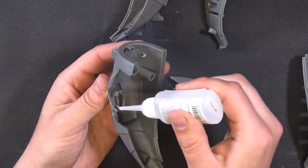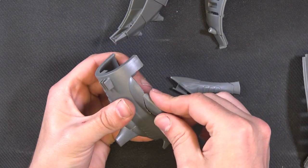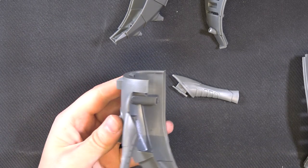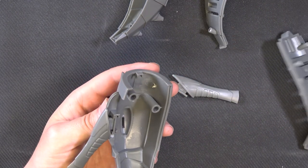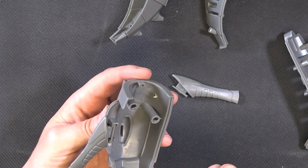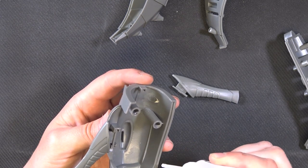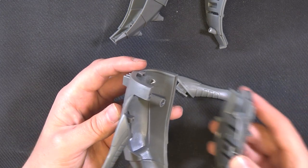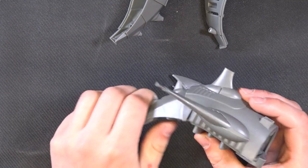Put some glue in there and just place that in. Like a lot of vehicles, it's got these lugs — put some glue in there and a little bit on some of the edges just to hold it together, and then it goes together like that.